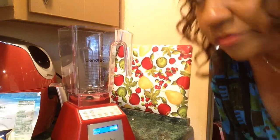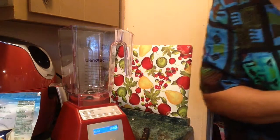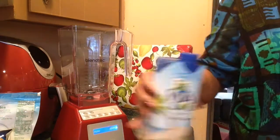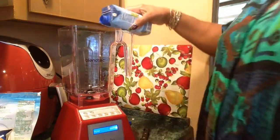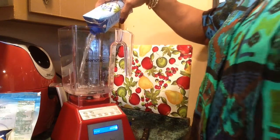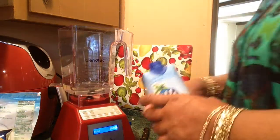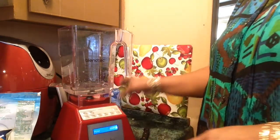Hi YouTube. I'm making another smoothie, so watch what I do. I'm going to start with some coconut water. That's enough water. You can use apple juice or any kind of liquid.